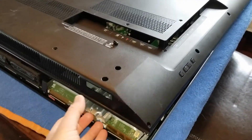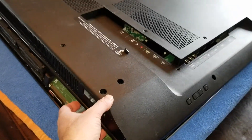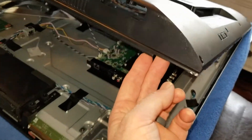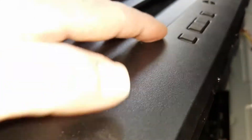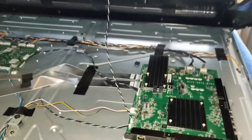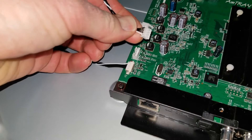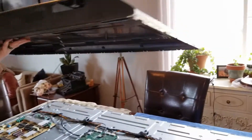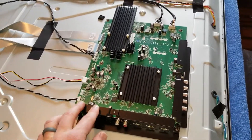We've got all the screws out, loosened around the edges, and popped off the shell. Before you go yanking this up, there's one more wire connected to the main board — this is the power button cable, which comes down from your power buttons used to turn on the TV, control volume and channel switching. That goes right into the main board, so we need to disconnect it. With just a little bit of pressure you can pull it right up and out. That allows you to remove the entire top half, put it off to the side, and gives us access to the main board we're swapping out.